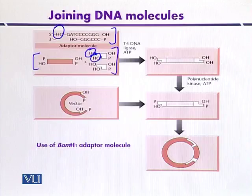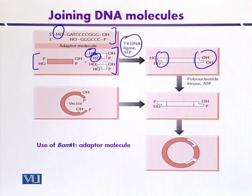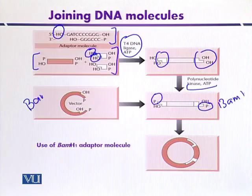DNA ligase in the presence of ATP mediates the reaction so that the adapters are joined with the source DNA. The fragment is then treated with a kinase reaction, which is ATP-mediated, so that phosphates are introduced at the 5' ends. The cohesive end of the adapter is similar to that created by BamHI digestion, so the vector molecule can also be treated with BamHI so that the source DNA and the plasmid DNA have the same sticky ends.